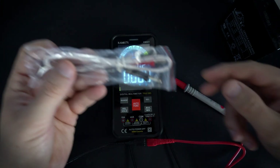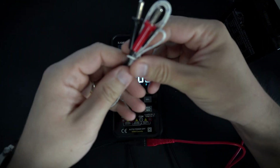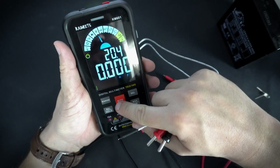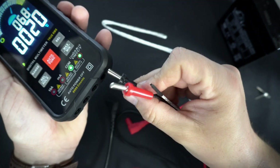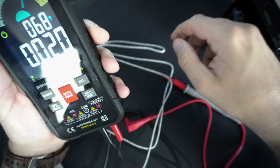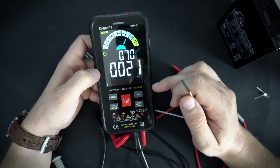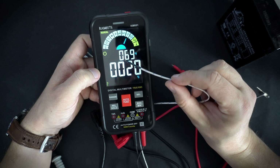Using this thermocouple sensor I can measure temperature. So right now in my room it is 21 degrees Celsius, or 69 Fahrenheit.